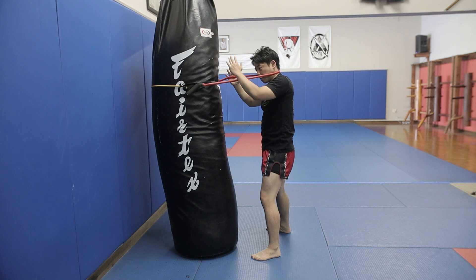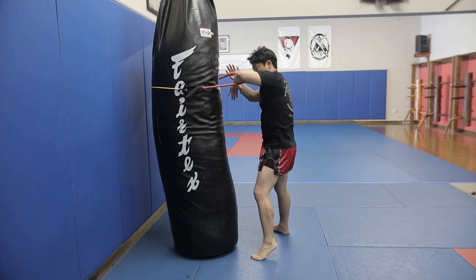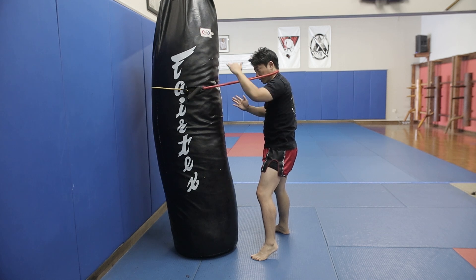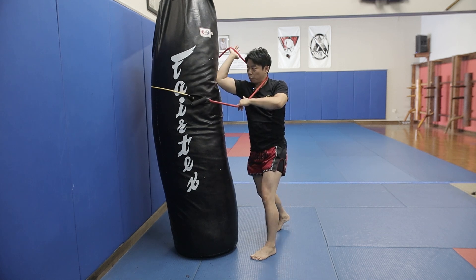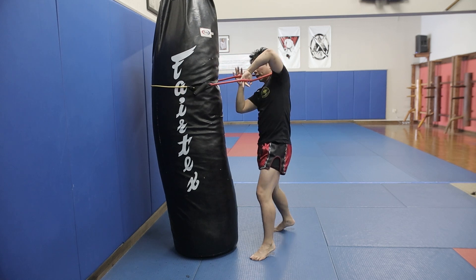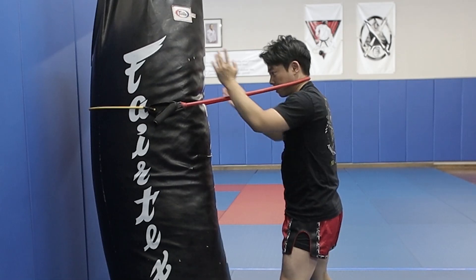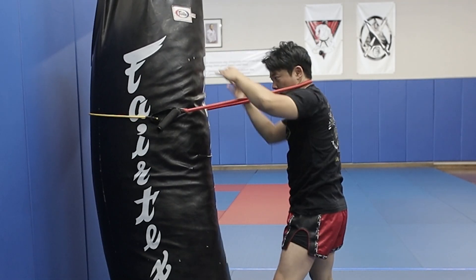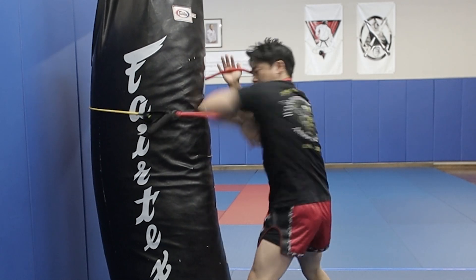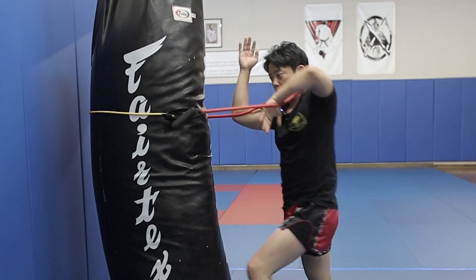So one more time. First technique — I'm going to drive this down and my left elbow goes over like so. Second technique — I'm going to pull this hand down, lift this up, and then elbow inwards. If I feel resistance coming in, I'm going to raise my left elbow and then elbow again. That's the first two techniques: pull and elbow, then lift and pull, elbow and then elbow. You can switch to the other side — elbow one, pull, elbow two.